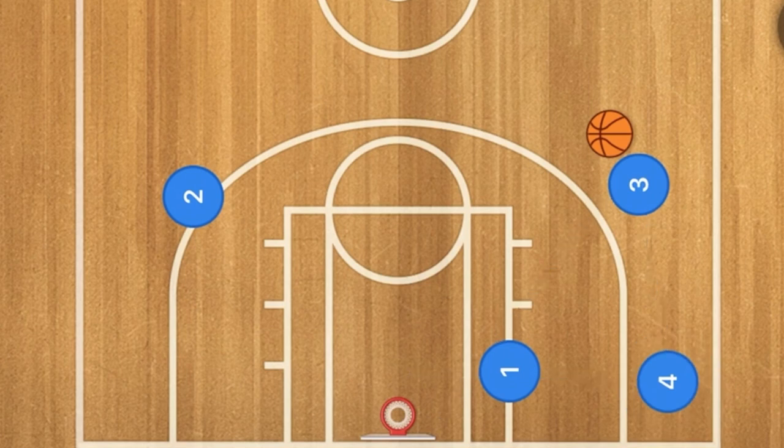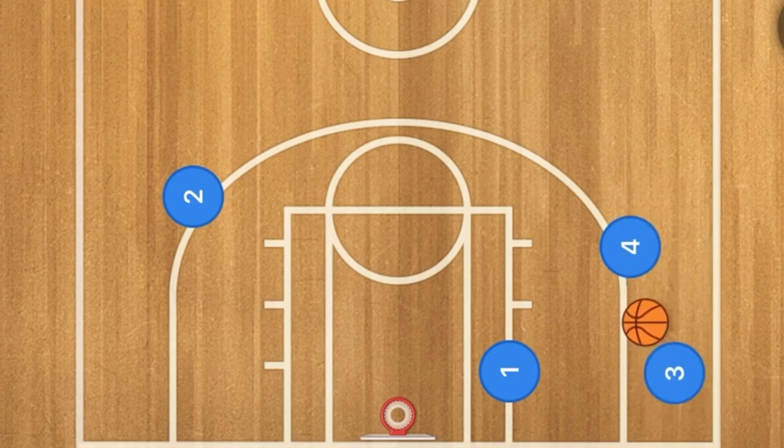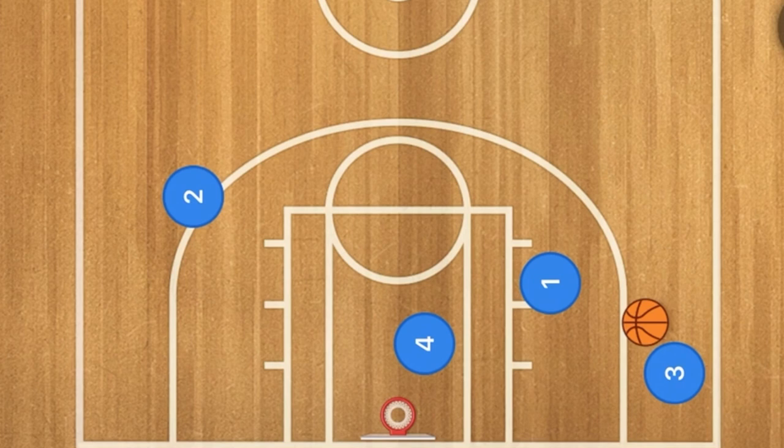So far there have been multiple different scoring options for you and your team. Here is one more: player four screens for player three, and player three uses that screen. At the same time, player one back screens for four, who then rolls towards the basket — he may be open for the layup.